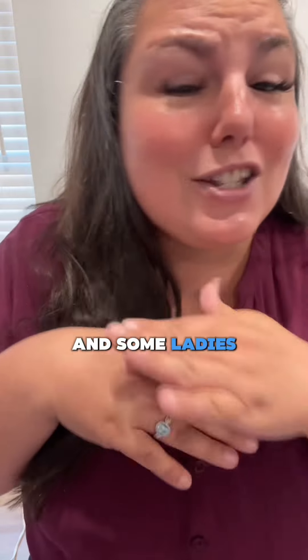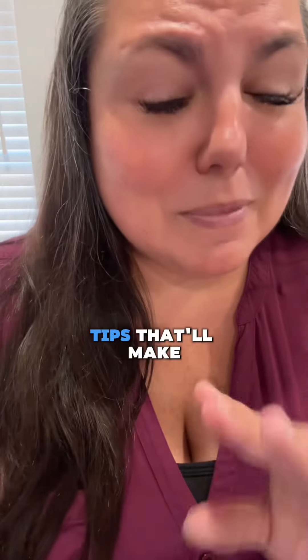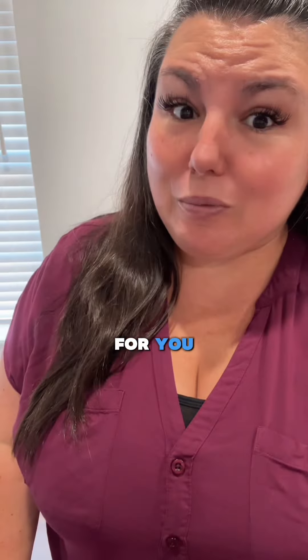Some ladies love it, some ladies hate it, and some ladies don't do it at all because they hate it so much. I've got some tips that'll make it more comfortable for you, but this is for educational purposes only. Tip number one: